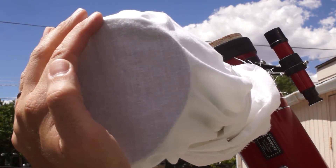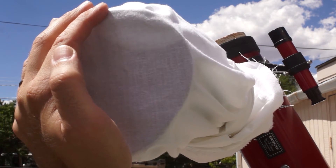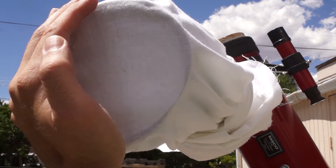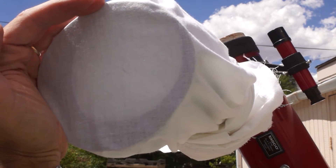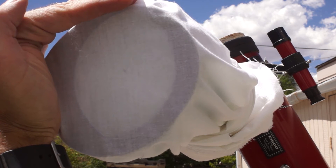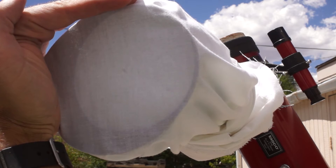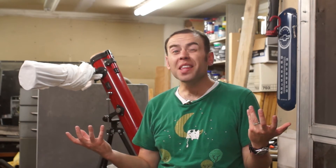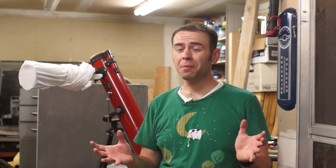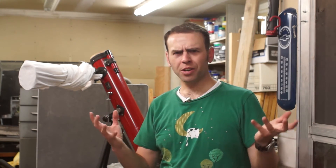After plenty of trial and error, I finally figured out how to aim it directly at the sun and then set about dialing in the focus until a nice little row of sunspots appeared. So there you go — it actually worked. I thought maybe there was a 50-50 chance of this working, but I got it to focus and saw the sun. It looked like there were some sunspots, so it was exciting.